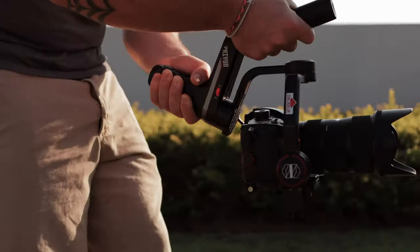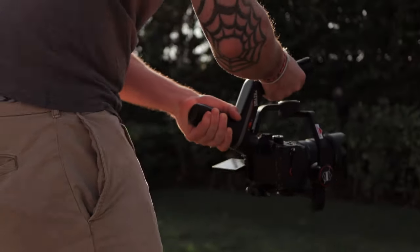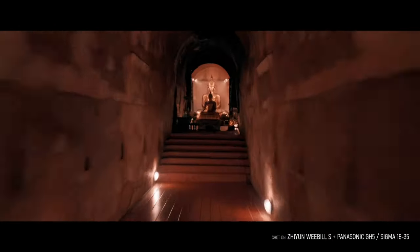However, when I'm in underslung mode, in some angles I get some jittery motors, so it seems to be at the very limit of this gimbal. But it's still great that I can use it, and even in underslung mode, depending on how I hold it in my hand, it still works. So it's great that Zhiyun gave us this improvement.